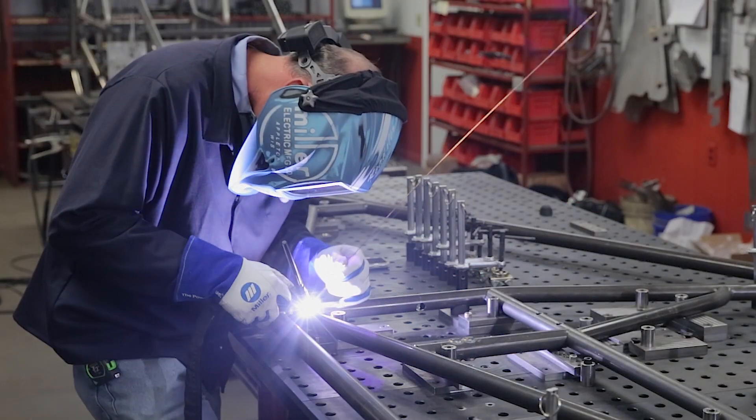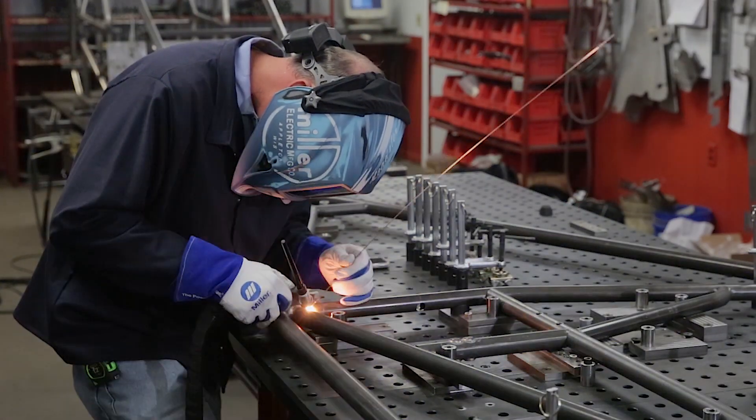While welding Jack's sprint car chassis together, we highlighted the Dynasty 210 TIG welder and the wireless foot control. The operator was also using one of our Digital Elite welding helmets and the Cool Band. This is one of our new chassis kits completed with the frame, body, and components. For more information on the Dynasty 210DX TIG welder, the Miller Cool Band, the Digital Elite welding helmet, or the wireless foot pedal, check out MillerWelds.com. For more information on J&J Auto Racing, visit J&JAutoracing.com.